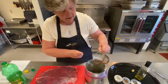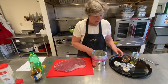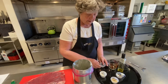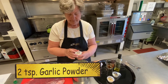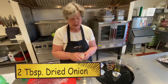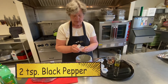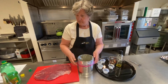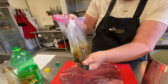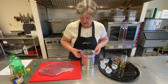Pour it in your bag. Now we're going to start putting our seasonings in. We have two teaspoons of celery salt, two teaspoons of powdered garlic, two tablespoons of dry onion, and two teaspoons of black pepper. You can mix that all around so it's nice and mixed. Put that back in your number 10 can.